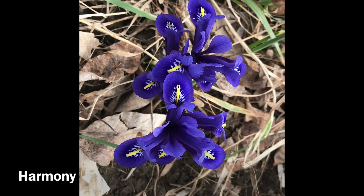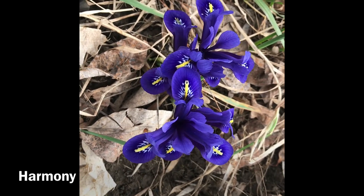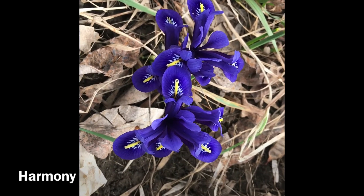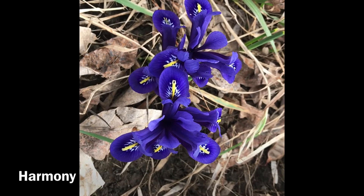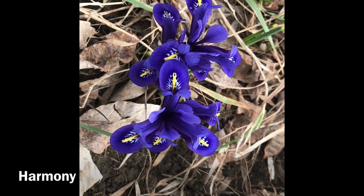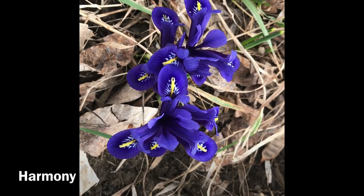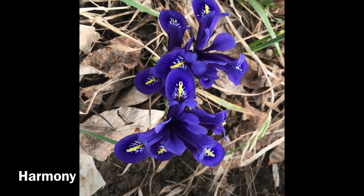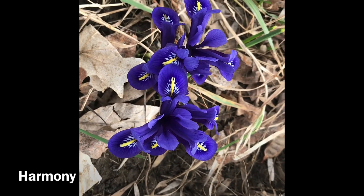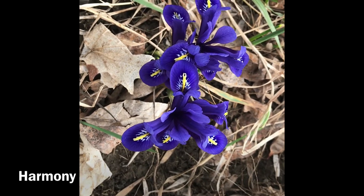This is Iris Reticulata Harmony, the darkest of the Iris Reticulatas. Iris Reticulatas are very, very important because they are one of the earliest of the spring-blooming bulbs and the pollinators love them because there is little nourishment to be found elsewhere. This is Iris Reticulata Harmony. The deer do not like it — it is quite deer resistant.